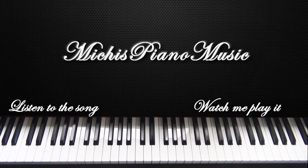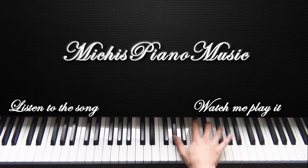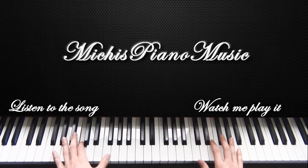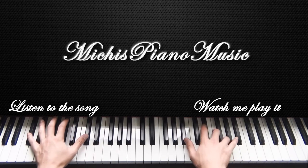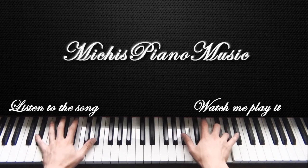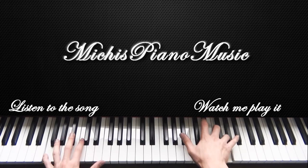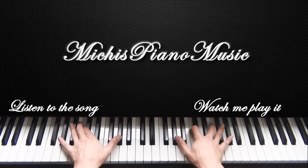So after you start with those last two notes — A flat and C — you go down to this chord and it sounds like this. Then you start again.